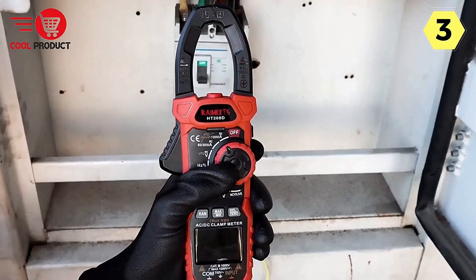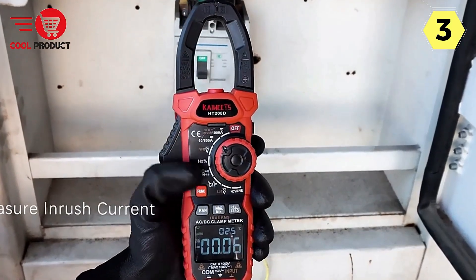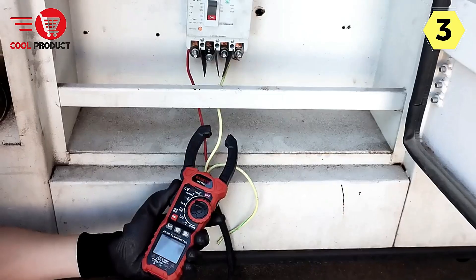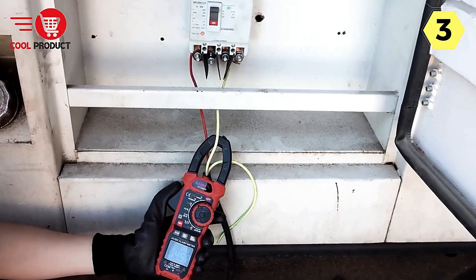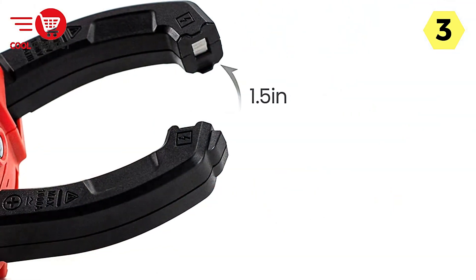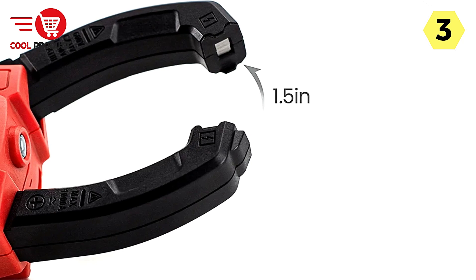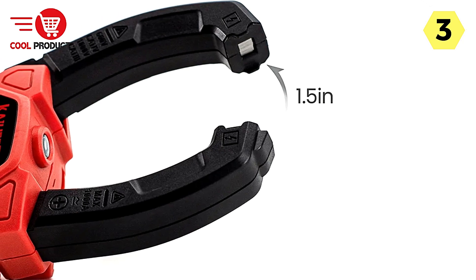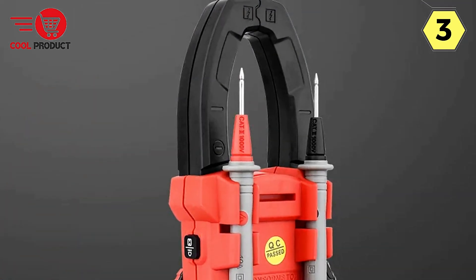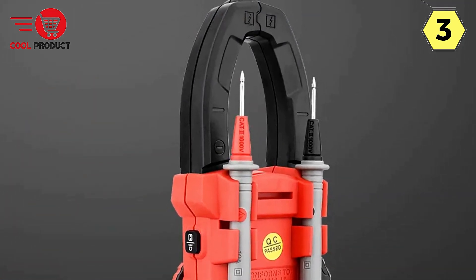One of the standout features of the Kaiweats HT-208D is its ability to accurately measure a wide range of parameters. This multimeter can handle 1000 A AC-DC current, 1000 V AC-DC voltage, frequency, duty cycle, resistance, capacitance, diode, continuity, and temperature. Its comprehensive measurement capabilities make it suitable for a broad spectrum of applications.